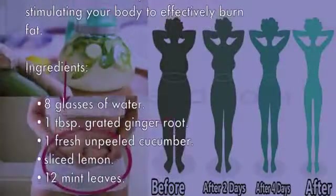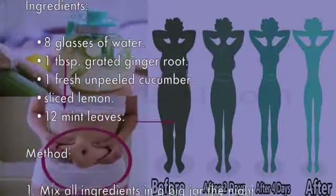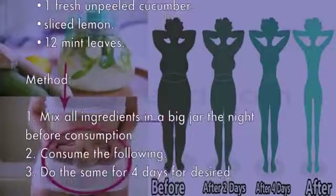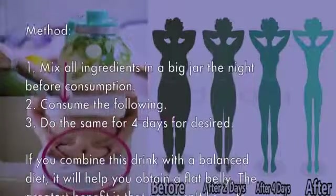Method: mix all ingredients in a big jar the night before consumption. Do the same for four days for desired results. If you combine this drink with a balanced diet, it will help you obtain a flat belly.